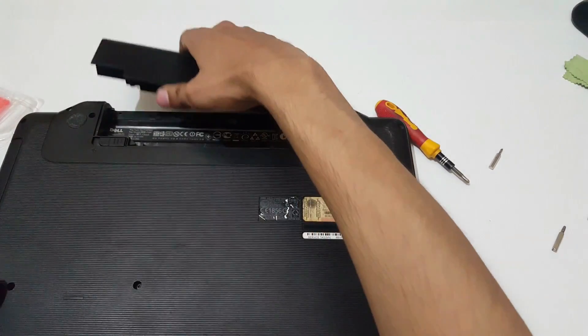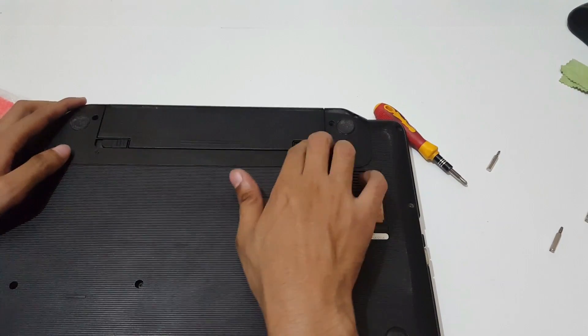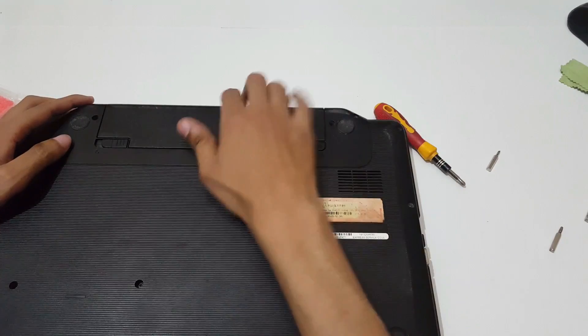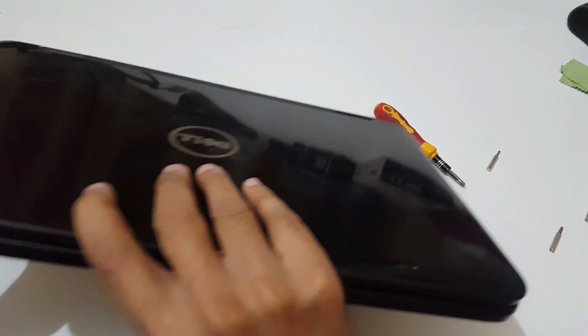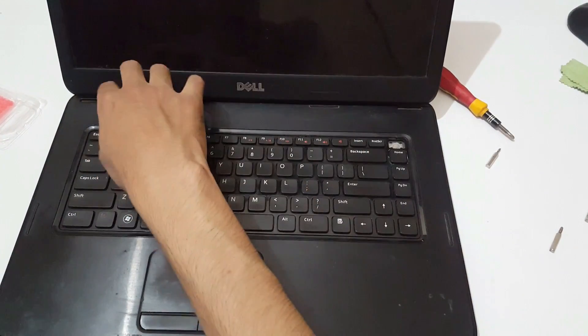Now put the battery in. The battery is successfully connected. Keep it and turn on the laptop.